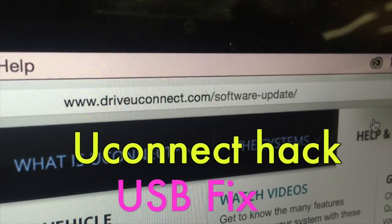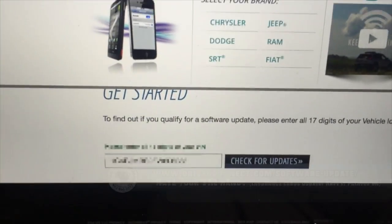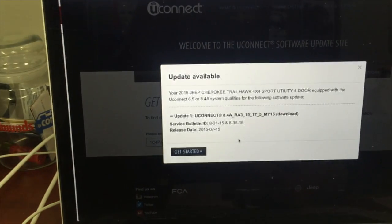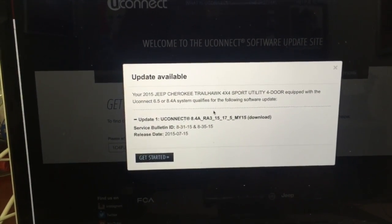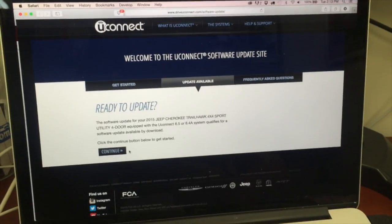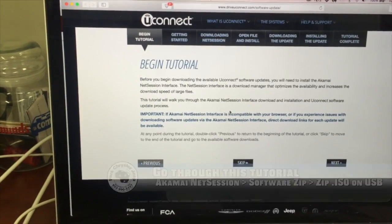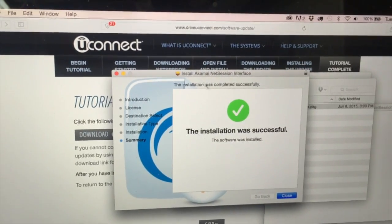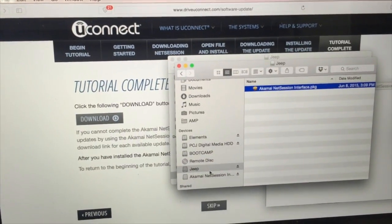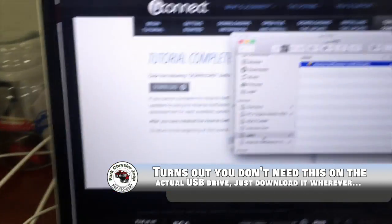There's the web address to check for the software update for this uConnect hack. I put in a VIN number from a Jeep we had in the lot and it says it qualifies for the update. So we'll get started. It asks you to install the Kame NetSession interface, which I just installed following their normal directions, onto the Jeep's extra USB drive as instructed.